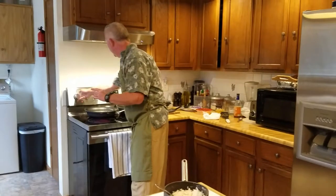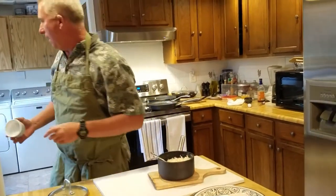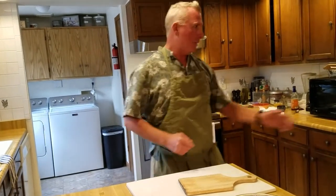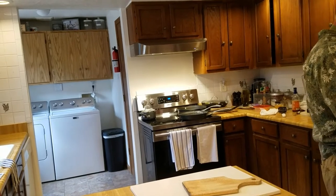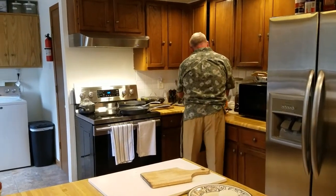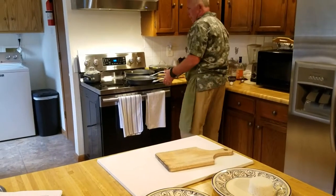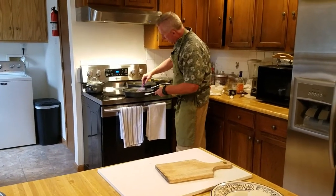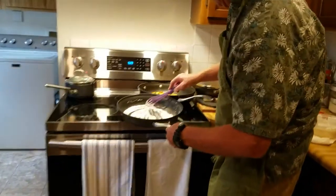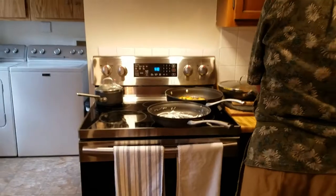The sauce went a little too long but that's okay — we can salvage it. We're just going to throw in a little extra coconut cream and revive it a bit. That's pretty much there.